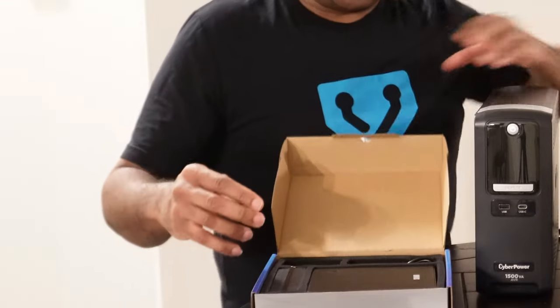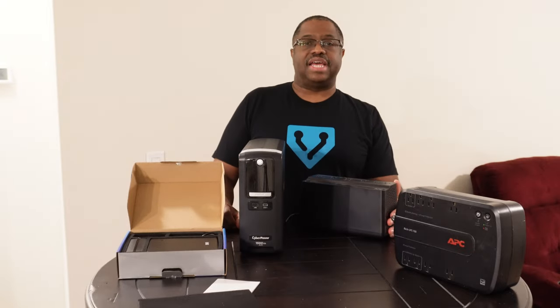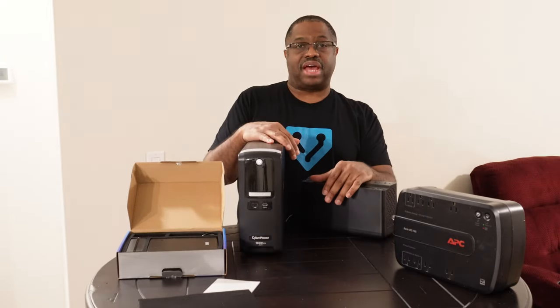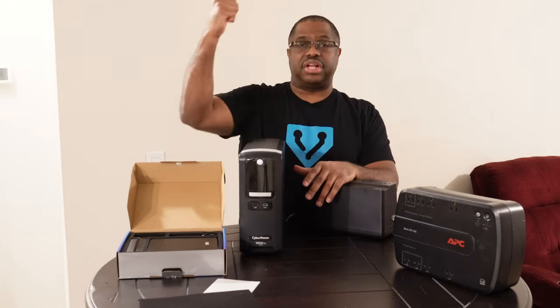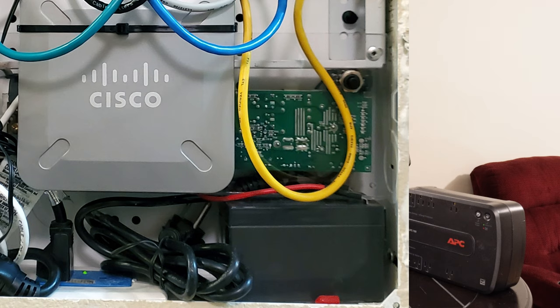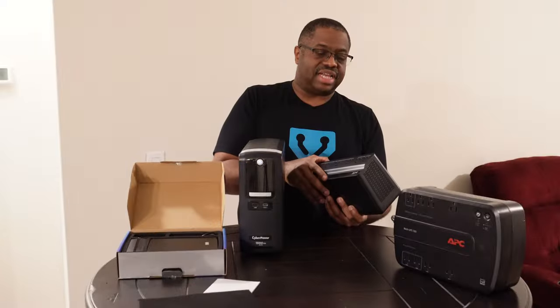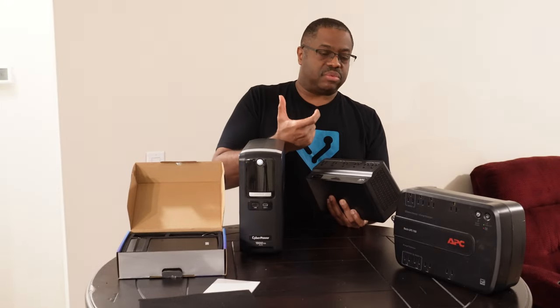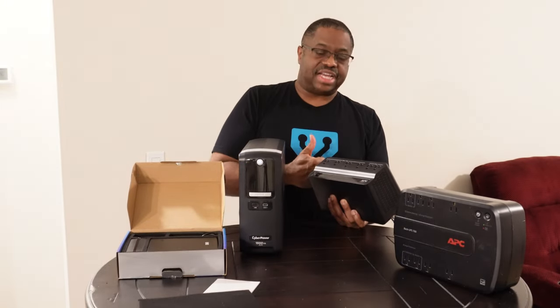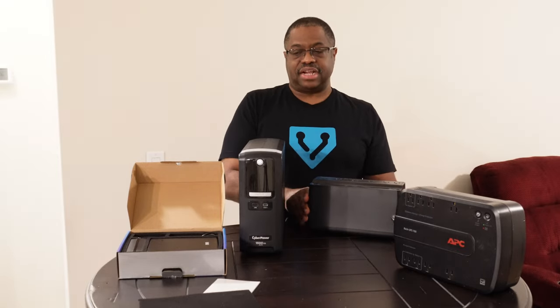Another thing you can do — I've even done this — is if you have a wall box where you have a switch inside a wall and you're running wiring through your organization, you can actually take these apart. There's essentially just a circuit board and a battery, and you can put that inside the box, mounted up with zip ties or some other form of fastener.